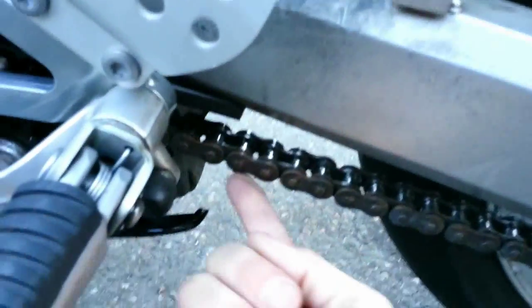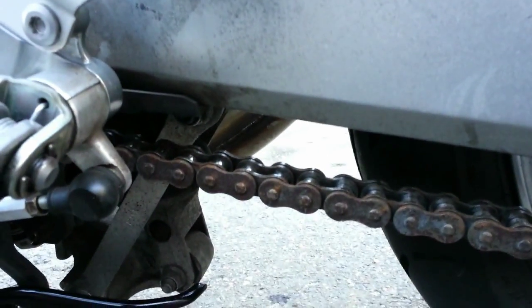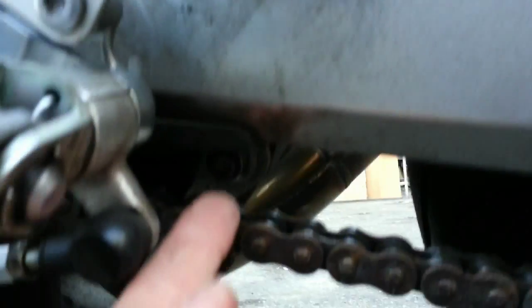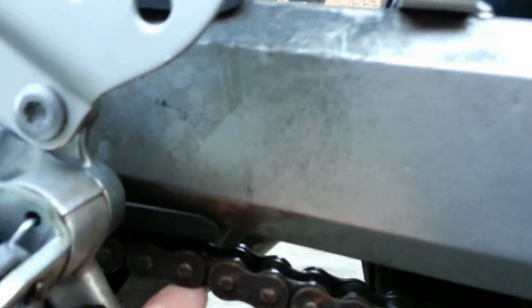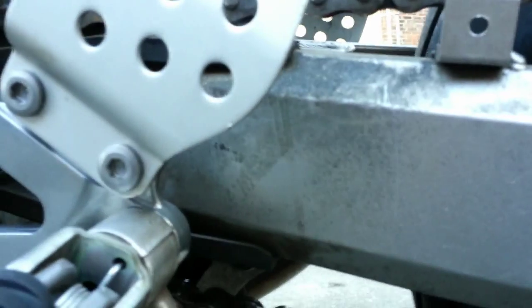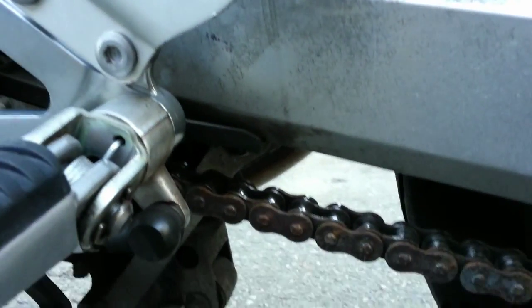Right now the chain is pretty good. There is a guide for this, a reference in your manual, but this is what I go by. See this rubber little pad here? If I push that up, this chain is almost touching it, but not quite — it's adjusted correctly. That's where I'd like to see it when we're all said and done.